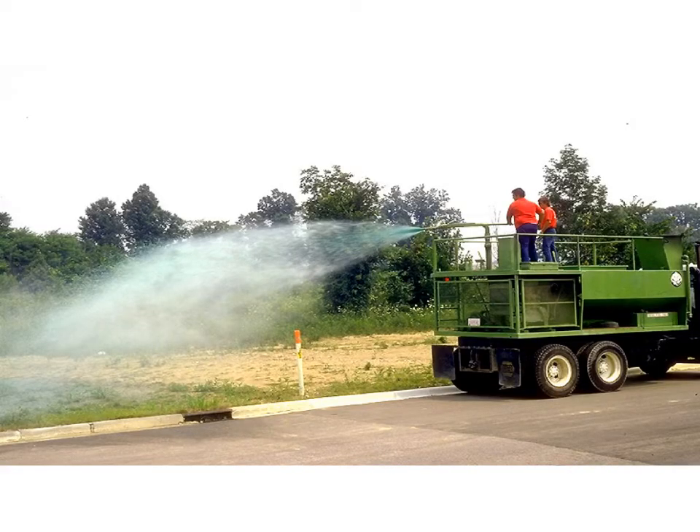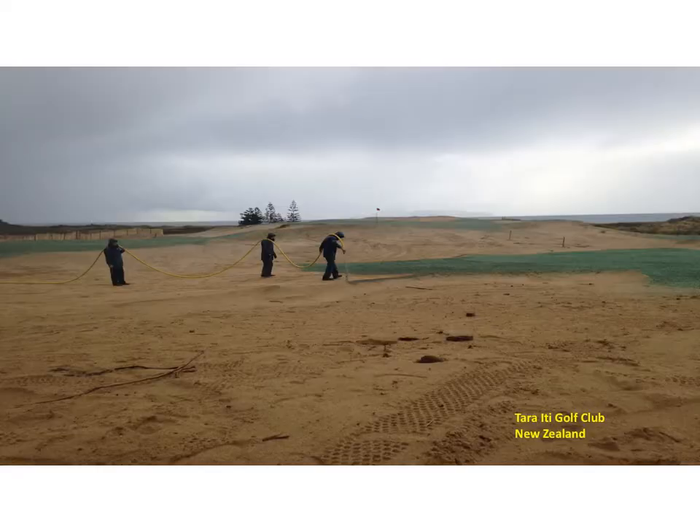Before moving on to sodding, I wanted to mention hydro seeding, which is seeding an area with a combination of water, seed, and a mulch substance like paper. Hydro seeding has been used extensively for seeding mine reclamation sites and large areas that need a turf cover. This photograph shows a hydro seeder in operation. Here's a close-up of a hydro seeded area — the bluish color is the mulch, and if you look closely, you can see the seed. Hydro seeding, or hydraulic mulch seeding, is used on golf courses to establish large areas.